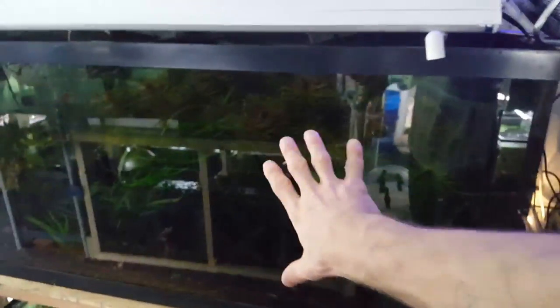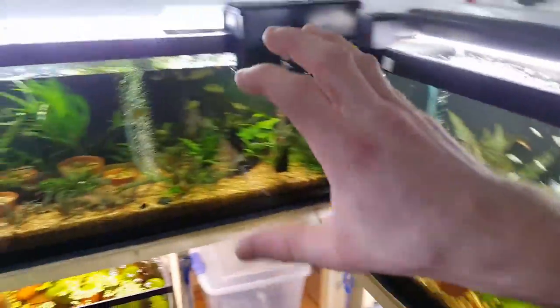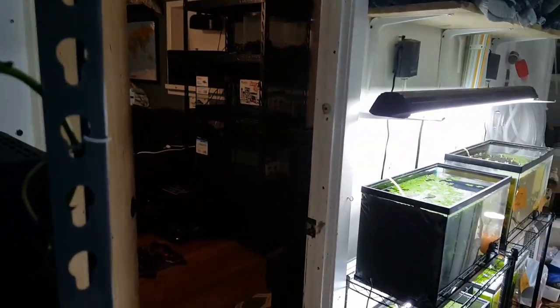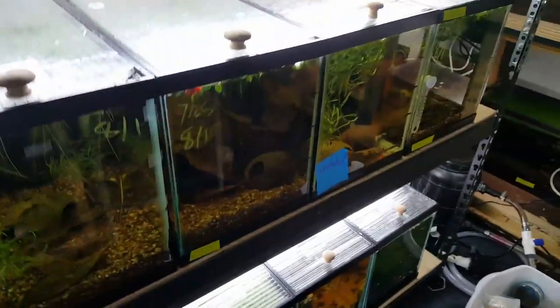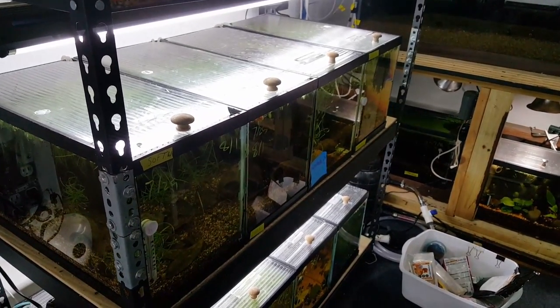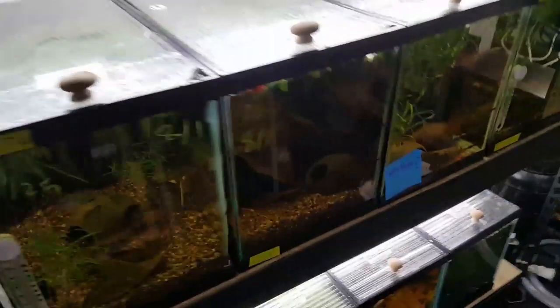In the fish room I'm breeding all kinds of stuff — growing out fry, breeding fish, working on plants. I'm also going to take down the 100-gallon heavily planted tank. If you want anything out of it, let me know; I'd love to get rid of it in bulk to make it easier on me. And there's a sneak peek of the 20-long rack. Anyway guys, hope you enjoyed it, and I will see you on the next video. Y'all have a good one.